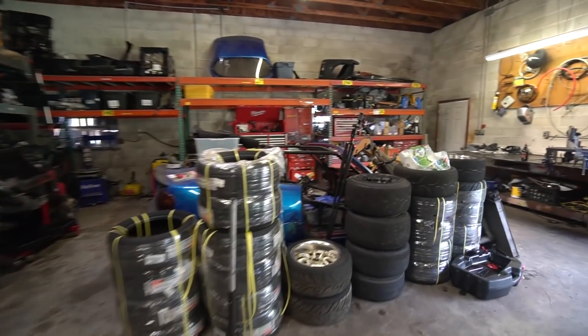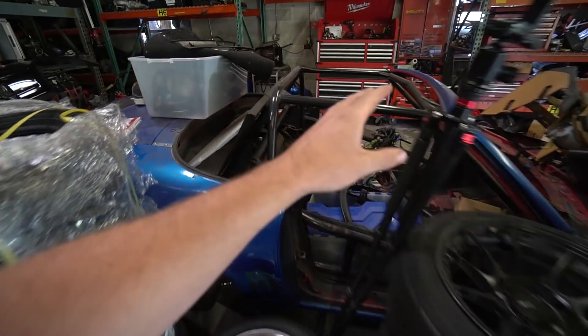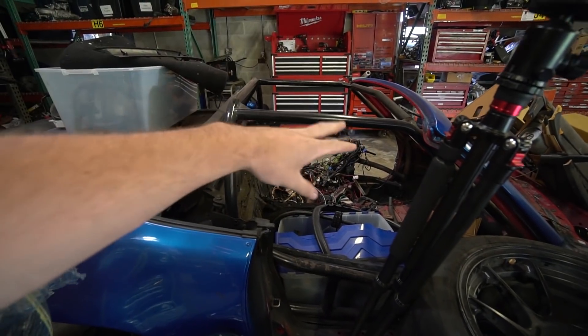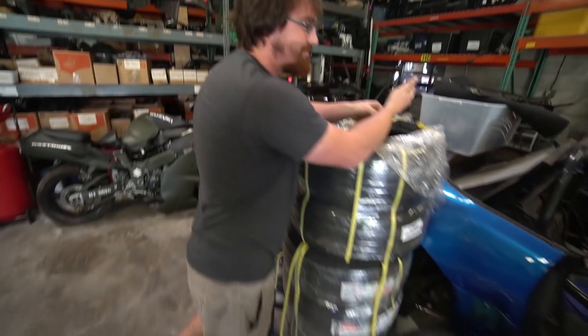This is obviously not my car. If you guys remember, Ben here has been talking about building an LS Miata for quite a while, but he's gone back and forth several times on what he wanted to do. This is his old car — we pulled the motor out and were planning on rebuilding it with a different turbo setup. Then he decided to do an LFX swap, then an LS swap, and went back and forth between those two about 32 times.